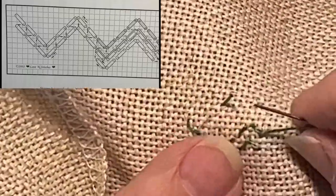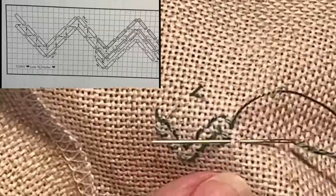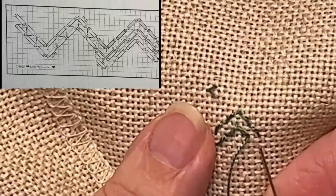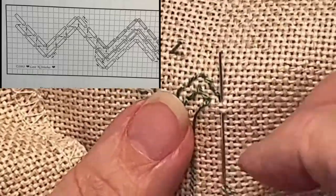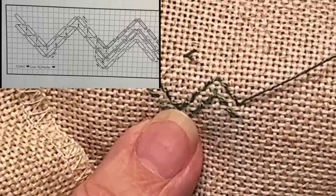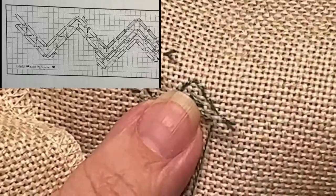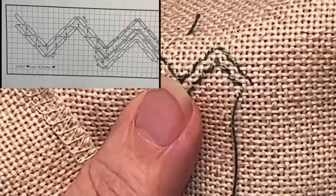It's not hard, is it? It's really kind of easy. Two threads away, come up in the base. Two threads away, come up in the base. Come up in the base — and now we are at the lowest part of our valley.